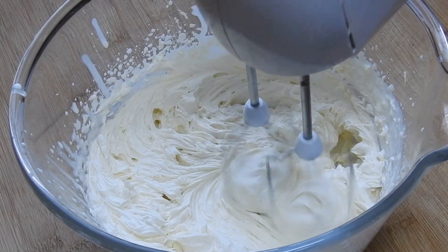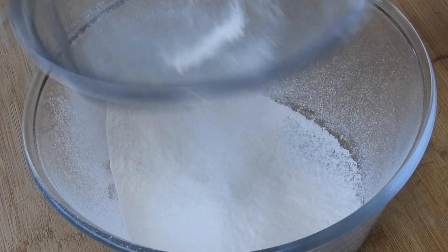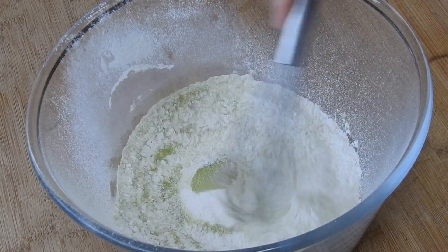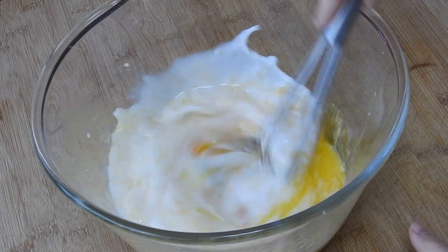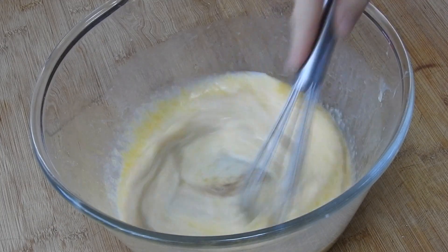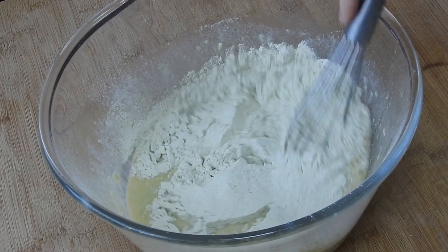Then place it in the fridge while we make the crepes. In another bowl sift in your all-purpose flour and matcha, then add in the salt and mix it well. In a different bowl add in your melted butter, milk, and eggs. Mix until well incorporated, then add in your vanilla extract and mix again. Finally sift in your dry ingredients and mix it all with your whisk.